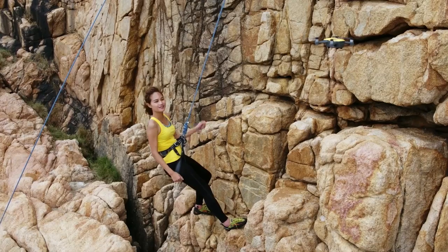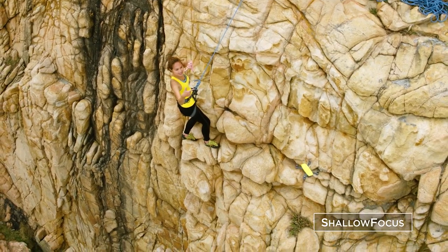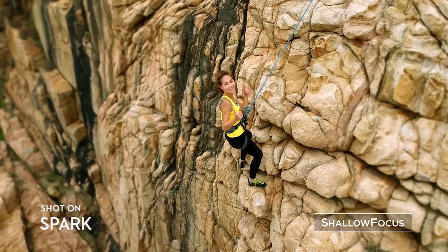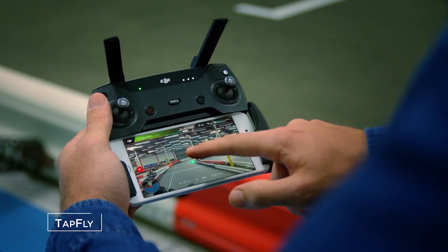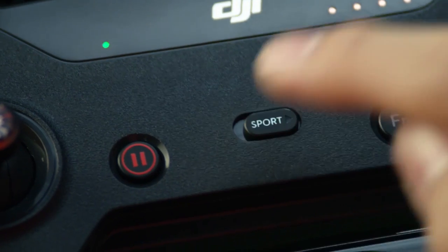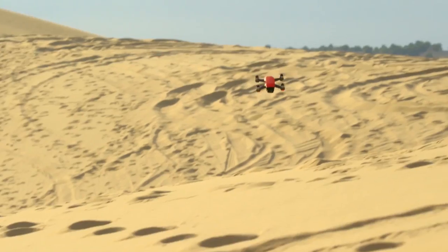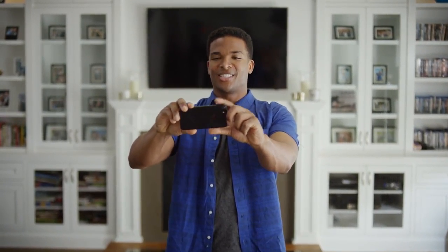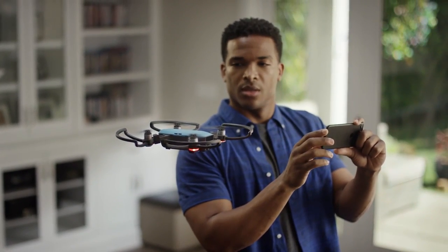They offer two new features in this drone, which I think is really cool: the panorama mode and the shallow depth of field mode. Essentially it's similar to your Apple phone, where it's going to put a shallow depth of field, choose your subject, and blur out the rest of the background. I think that's kind of useless because if you're going to take portraits with a shallow depth of field, you're probably going to use a nice camera. Drones are usually made for landscapes, so why would you want a small aperture? I guess it's a cool effect.